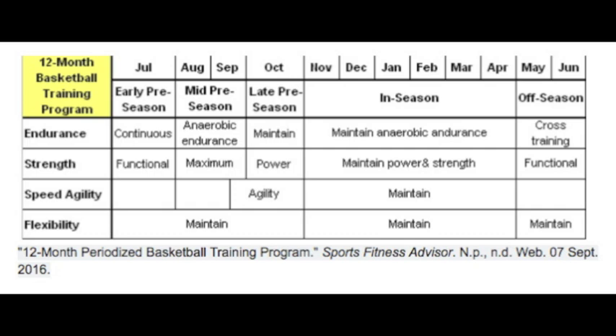Plyometric training has been shown to be one of the most effective methods for building explosive power. For this training to be effective, it needs to follow a phase of maximal strength training. Its purpose is to improve an athlete's ability and capacity to apply more force rapidly. Hence, the greater the ability to apply maximal strength, the more of it can be converted into sport-specific power.